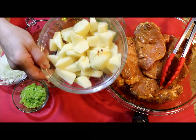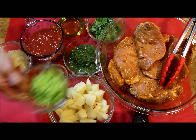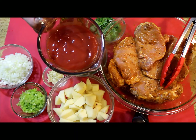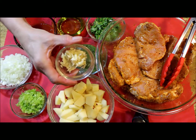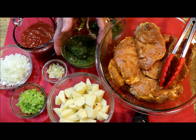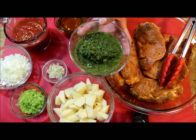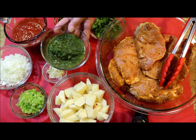Cut into bite-size pieces 2 medium potatoes. Dice 1 cubanero pepper — you can use green bell pepper also. 1 large onion diced in small pieces. 1 can of 8 ounces of tomato sauce. About 4 to 5 garlic cloves, mashed. Half a cup of sofrito. This sofrito has culantro, oregano, and 8 to 10 mini sweet peppers. You can add basil, thyme, rosemary, or whatever you have in your kitchen.